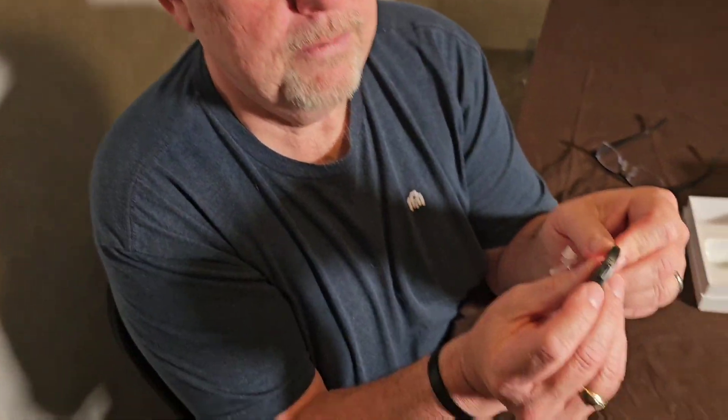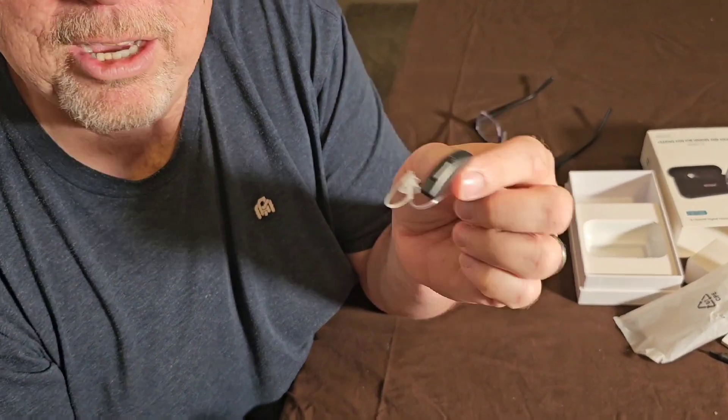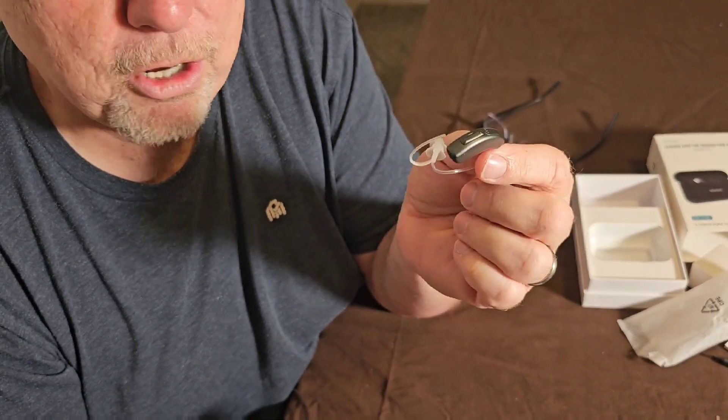I'm going to take one out and show you how easy it is to put in my ear — I haven't had one in my ear yet. When you take them out of the case, they automatically turn themselves on, which is awesome. And when you put them back in the case, they automatically turn themselves off.